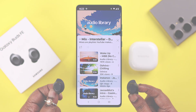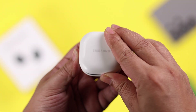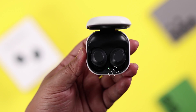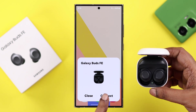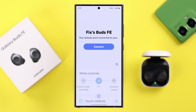If you're pairing them for the first time, just go ahead and open the lid while the buds are inside. It'll show a stable green light, or red if low on charge. If it's a Galaxy phone, you will get a connection pop-up — just press Connect and in a moment it will auto-connect with the Wearable app along with your Galaxy phone.